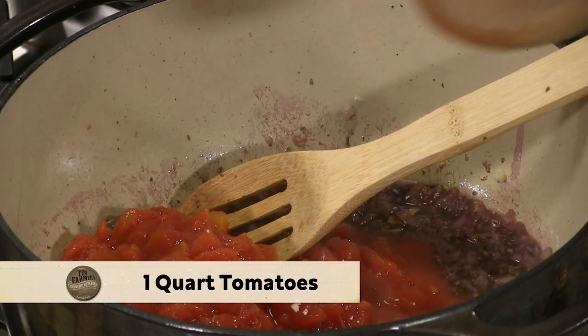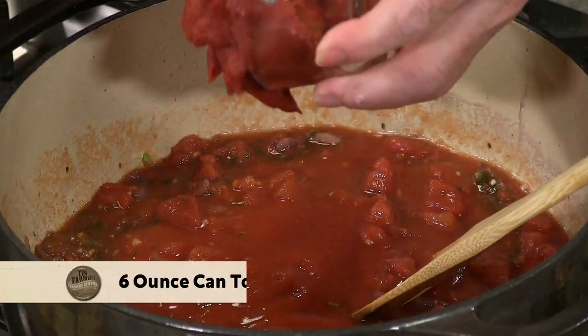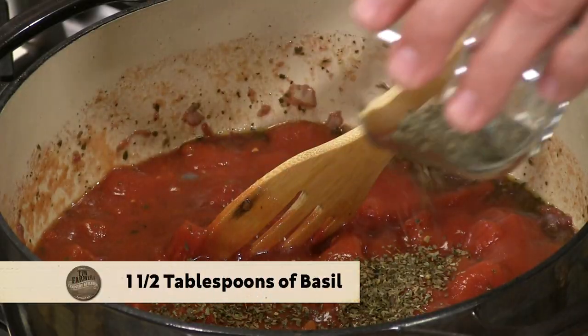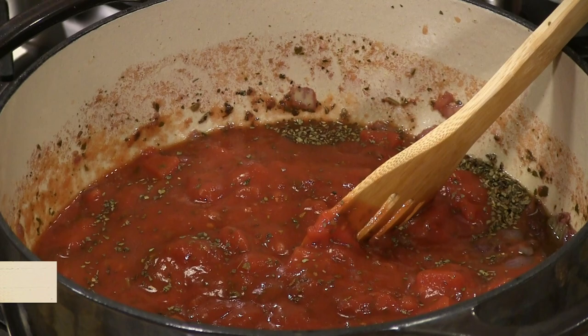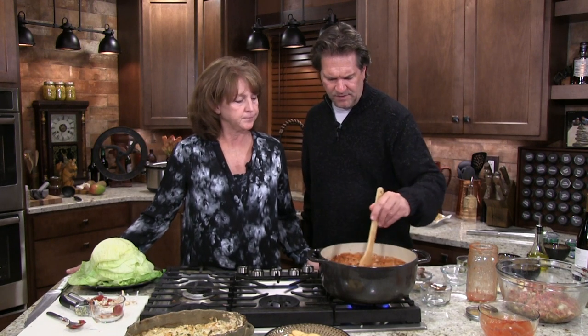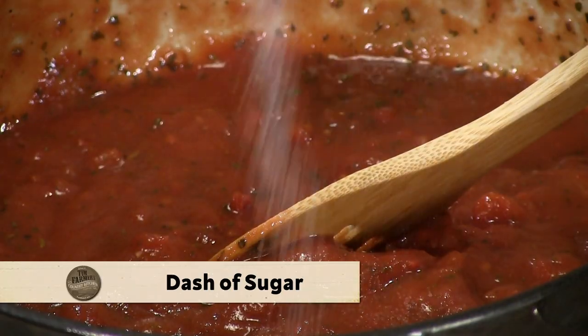We're going to add our tomatoes — one quart — and here's one can of tomato sauce and a whole can of paste. That in itself is kind of beautiful. I'm going to add some more dried basil, about a tablespoon and a half. I love basil — when I said sweet basil I wasn't kidding. Then some fennel seed, about a teaspoon. I love that fennel flavor. And if you want to cut the acid just a little bit, a tiny bit of sugar makes it beautiful and sweeter.